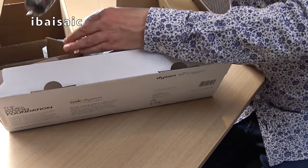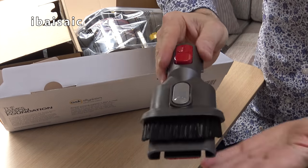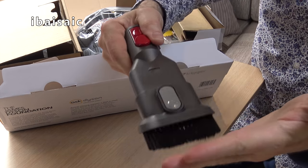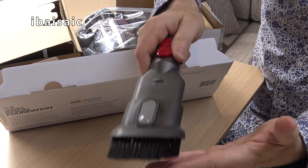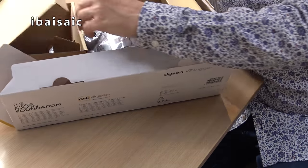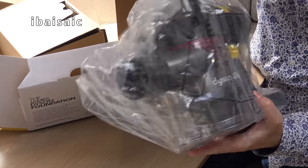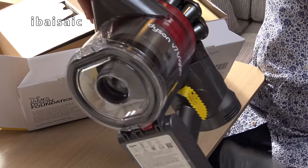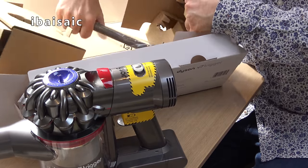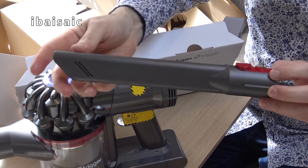Right, what else have we got? The combination nozzle, of course. So I can use that for my upholstery, or if I flip out the brush I can use that for dusting surfaces, my curtains, and inside the lockers and cupboards. And finally we should have inside here a crevice tool for all those nooks and crannies.